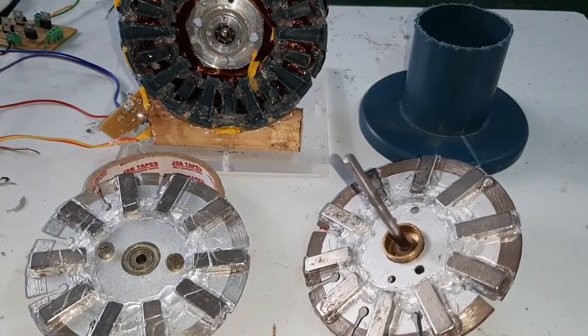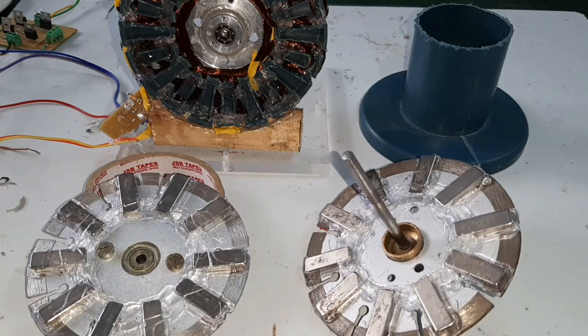Hello friends, welcome to Google Tech Channel. Today I want to show and make a powerful axial flux BLDC motor using dual rotor and dual coil.